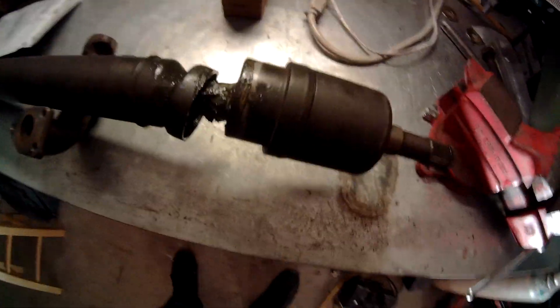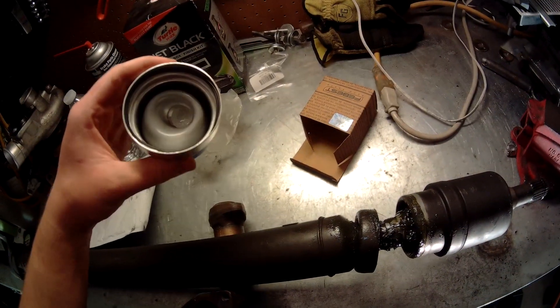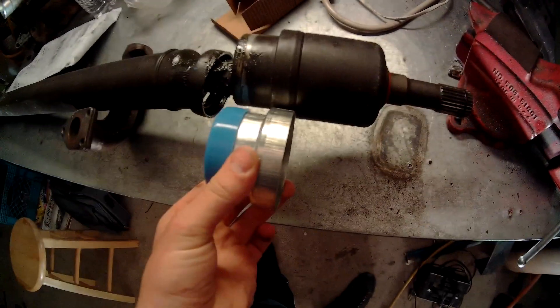Today we'll be replacing this boot on this driveshaft for a 2008-2011 Saab 9-3 all-wheel drive. This will be the new part and it will go on just like that.